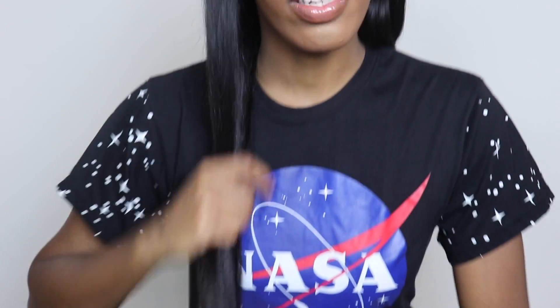This video is going to be a Boohoo try-on haul featuring Nadula hair. It is Brazilian straight 20, 22, and 24 inch — no closure, no lace front, no nothing. Just my leave out or whatever. Let me do a little close-up so you guys can see.